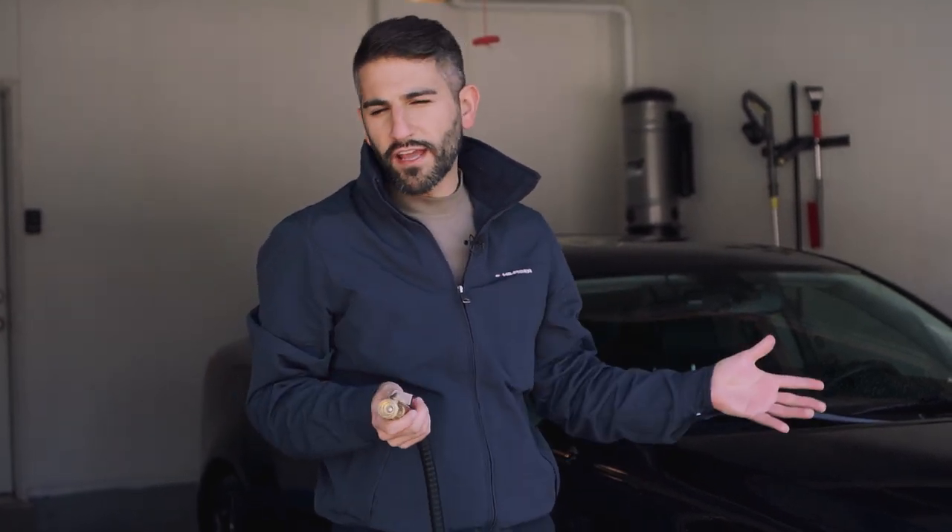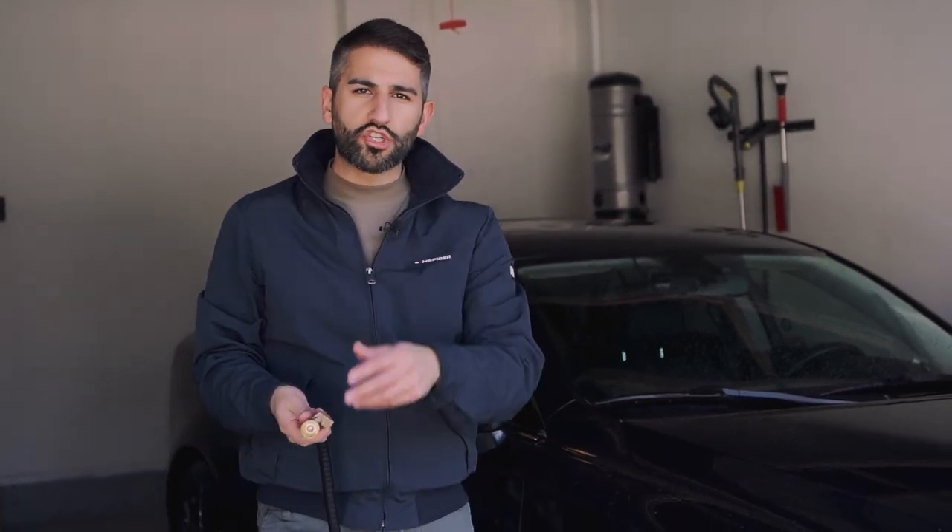We've cleaned the grill and all those other areas. Now we're going to give it one final rinse to remove any last remnants of soap or cleaner, and then we're going to dry it with a microfiber drying towel or waffle weave towel.